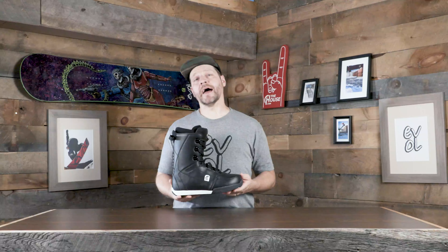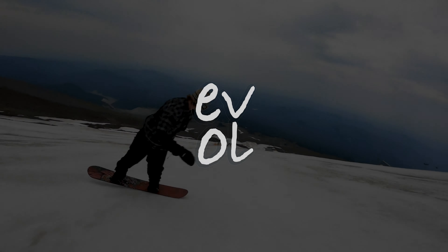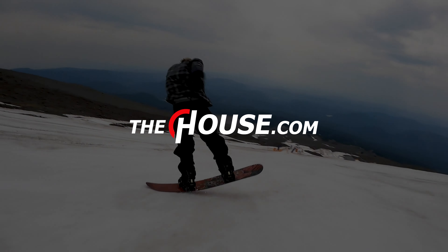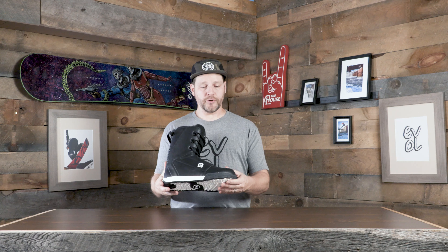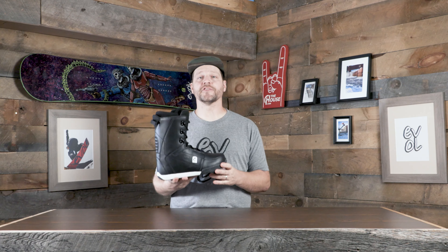All right everybody, it's Matt from the house and I've got the Evol Logo snowboard boot for the 21-22 season. The Evol Logo boot is a pretty rad boot, especially for those beginner to intermediate riders who are looking for something that's just nice and comfortable.